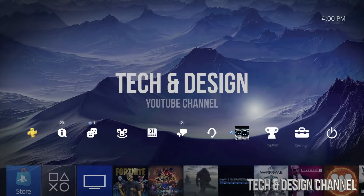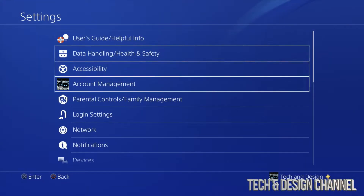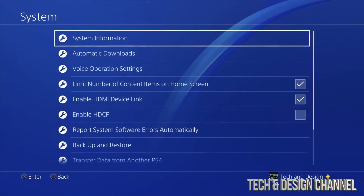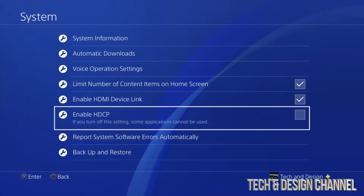Go all the way back into your settings. We're gonna go right up here into our settings, and from our settings just go all the way down. You guys will see System — under System we're gonna see this option right here, just put a check mark right there.